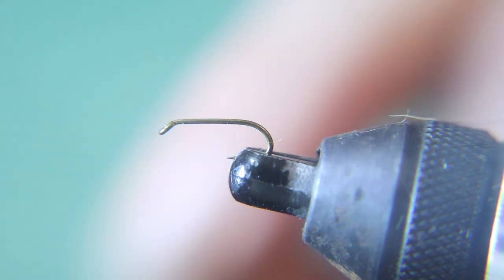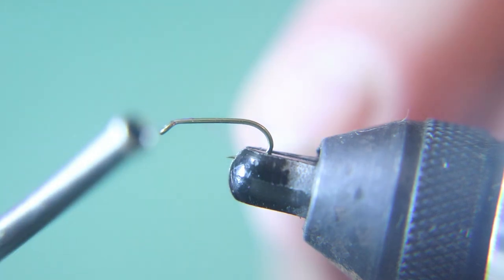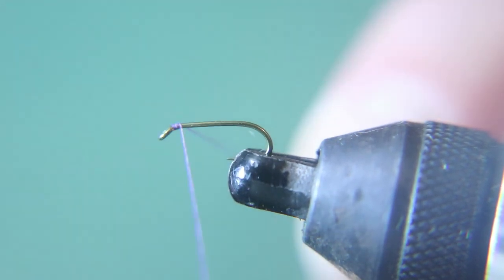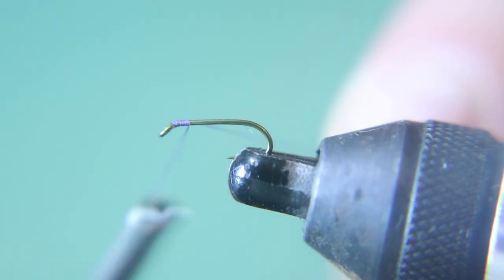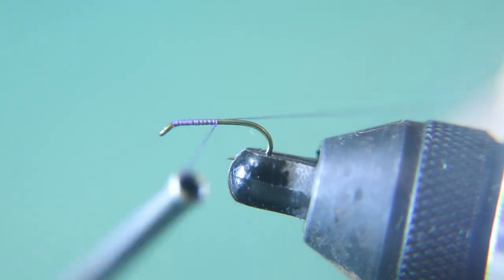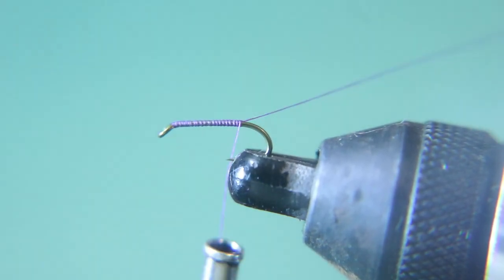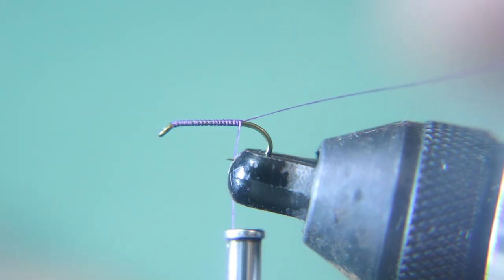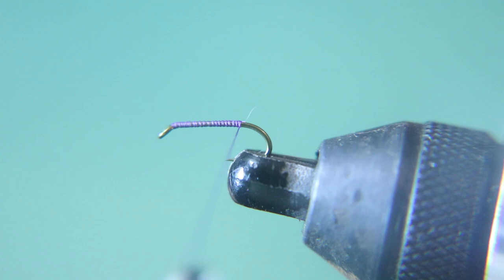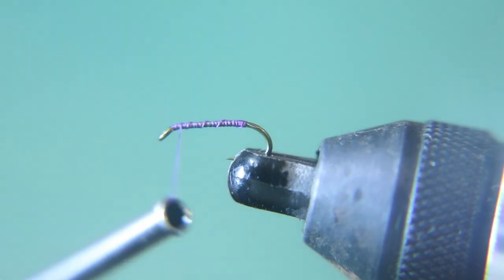To start this fly we have a size 18, 2x strong, 2x long hook. This is a nymph hook but we're using it because it's a little bit stronger. I'm going to put gear on it and it'll float — that's why I use these. I call them size 16 comparable duns, but they're 2x long. Anyway, that's the hook: size 18, 2x long, 2x heavy, and purple thread, 70 denier.